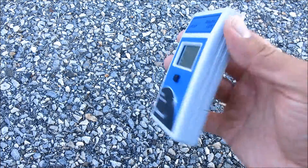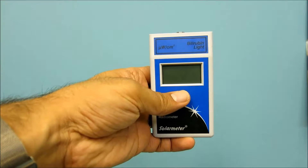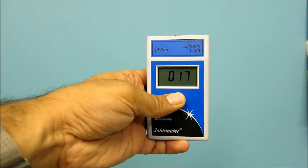Finally, simply press and hold the push-button switch on the front face of the unit, aim the sensor window on the top panel of the meter directly at the UV source, and note the reading on the 3.5-digit LCD display.